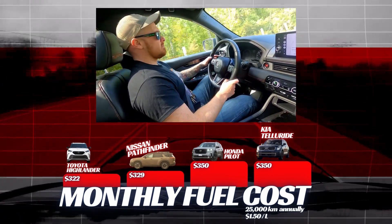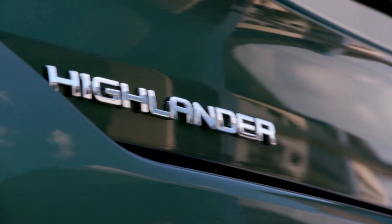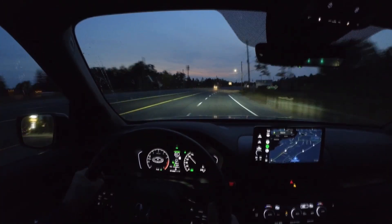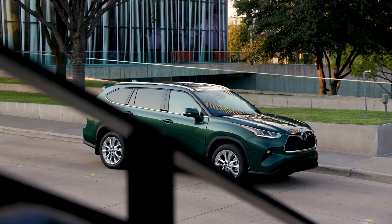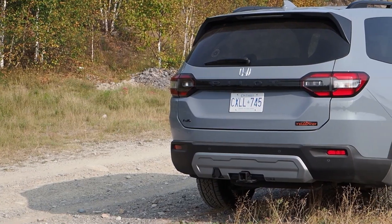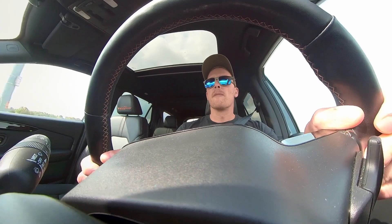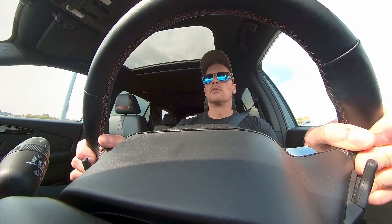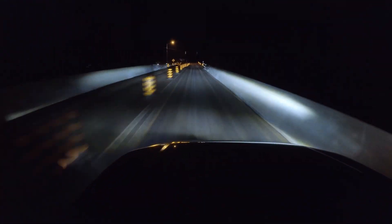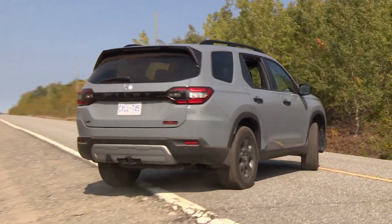Canadians paying $1.50 per liter and driving 25,000 km per year can expect to spend $3,860 annually on the thriftiest Highlander, about $120 more for the Pathfinder, and about $4,200 annually for the Pilot or Telluride — roughly $263 more per year. The lowest monthly fuel cost is $322 for the Highlander; the maximum is $350 for the Telluride or Pilot — a difference of about $28, or less than 9% of your fuel budget. Note these figures are for standard versions; off-road models like the Trail Sport or Pathfinder Rock Creek may cost a few extra dollars monthly due to off-road modifications.